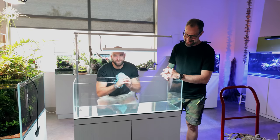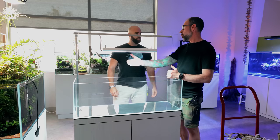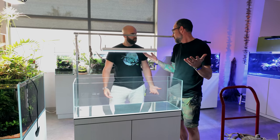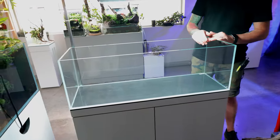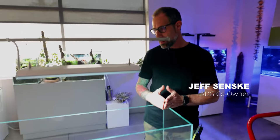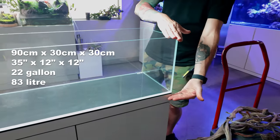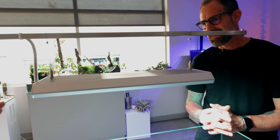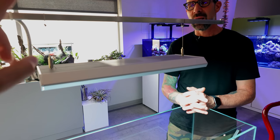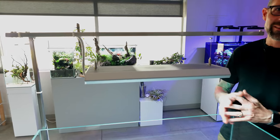Today we're aquascaping this awesome shallow tank. You could call it a shallow tank - this is a UNS tank. Exact dimensions: 90 centimeters in length, 30 by 30 centimeters, roughly 90 liters - about 22 gallons. For lighting we've got the Chihiros Vivid RGB 2 - utterly forgettable naming but a great light.